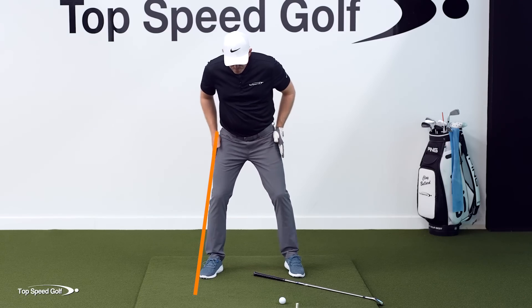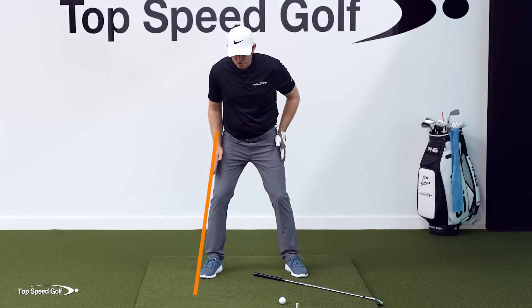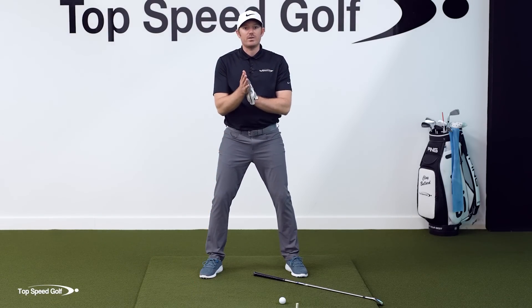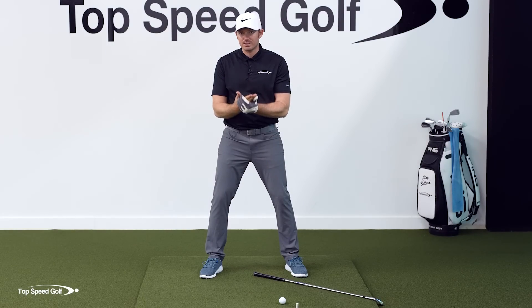Now, I do want to preface this. We've studied the swing a lot here at Top Speed Golf, and we know that there are some players who will shift through that line a little bit and then turn. We're going to address that, so whether you're a shifter in your takeaway or not, you'll be able to use the same exact drill.